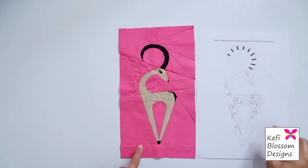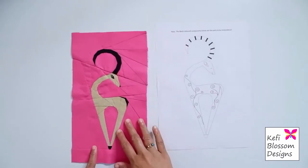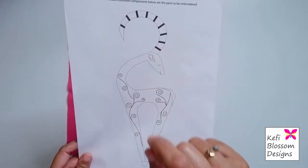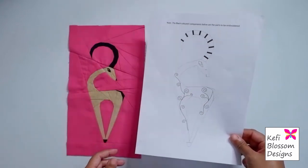This is the template provided in the pattern. This is what it looks like. All elements marked in black are the elements to be embroidered.